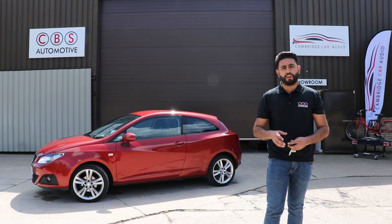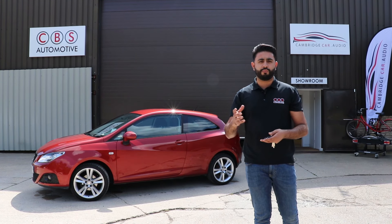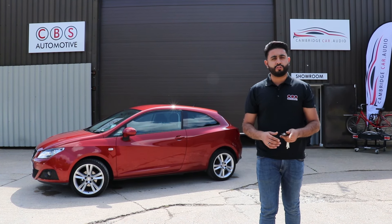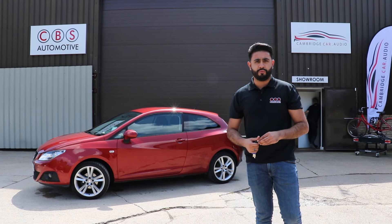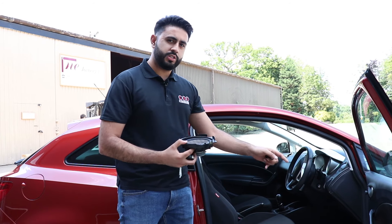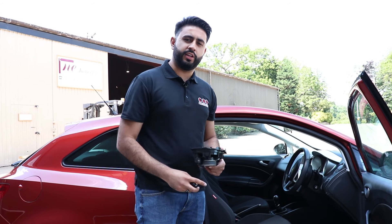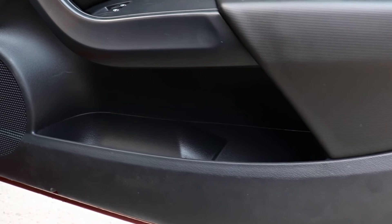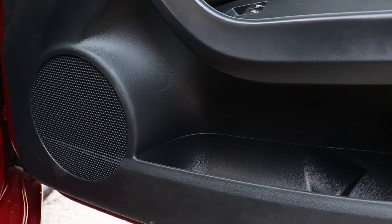We're going to step inside the vehicle and show you what you're going to see from the sub. The speakers are completely hidden away, but we'll show you the door card so you can see everything's gone back to exactly how we found it before we started. From the door card you can see absolutely nothing - everything's gone behind existing factory grills, so nothing's visible and it all looks completely factory.